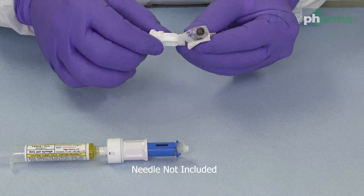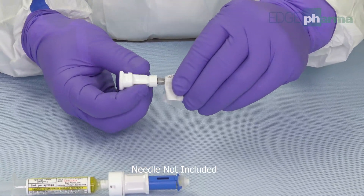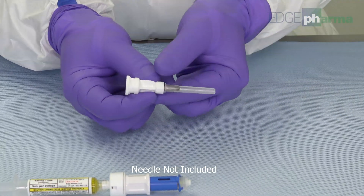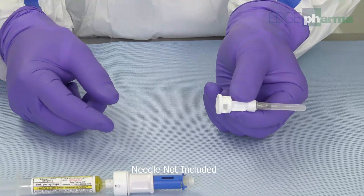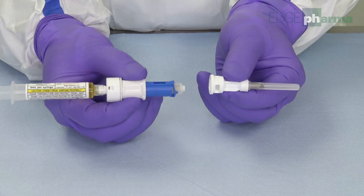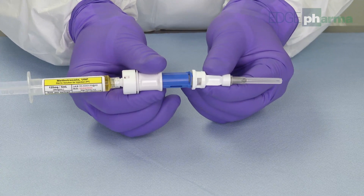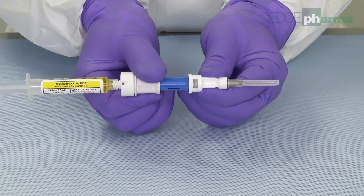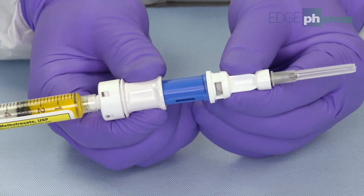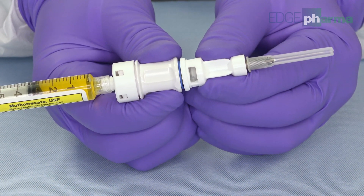Affix the luer lock adapter and needle to the closed system transfer device. Engage the closed system transfer device. You are now ready to administer the dose.